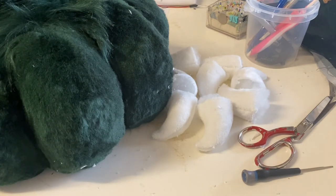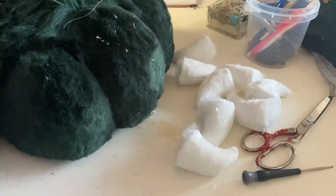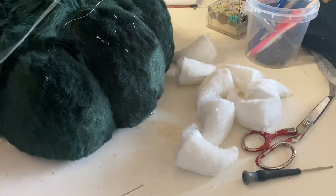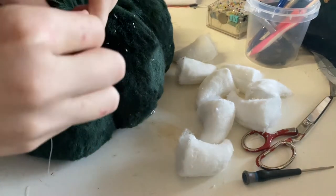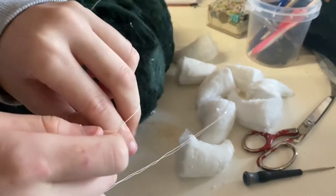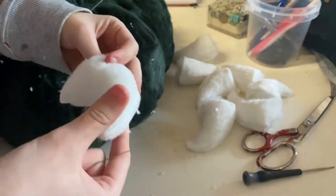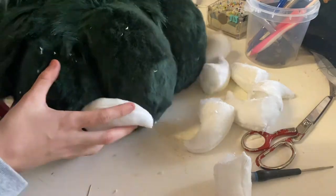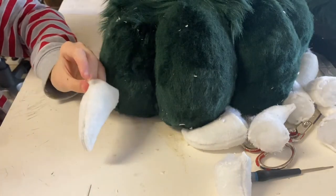I'm going to test fit the claw, figure out where I want it, and then do a ladder stitch to attach it. If you really wanted to, you could close the claw and stitch it into your seam like normal, and then still do a lighter stitch all the way around pulling the claw open so it stays fat and full. I'm picking what claw I want where, and popping the knot on the inside of the claw so you won't see it.